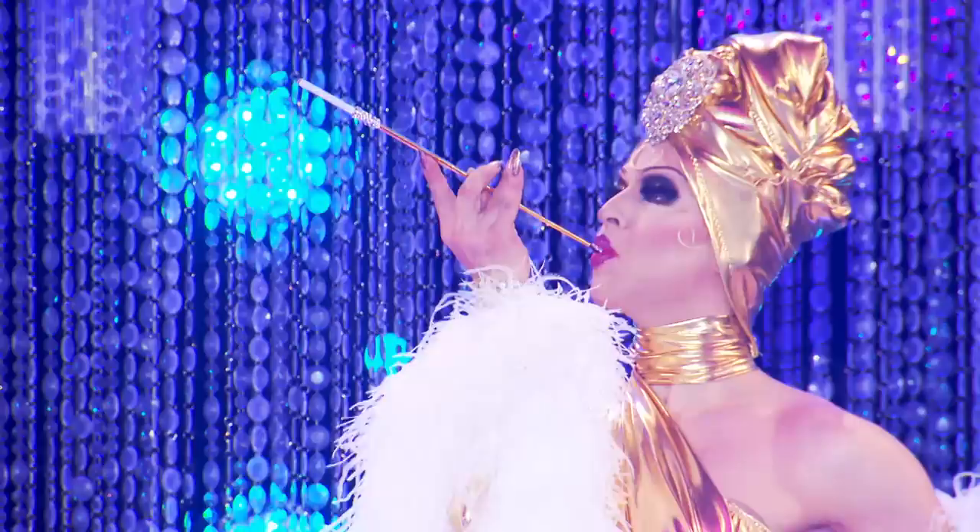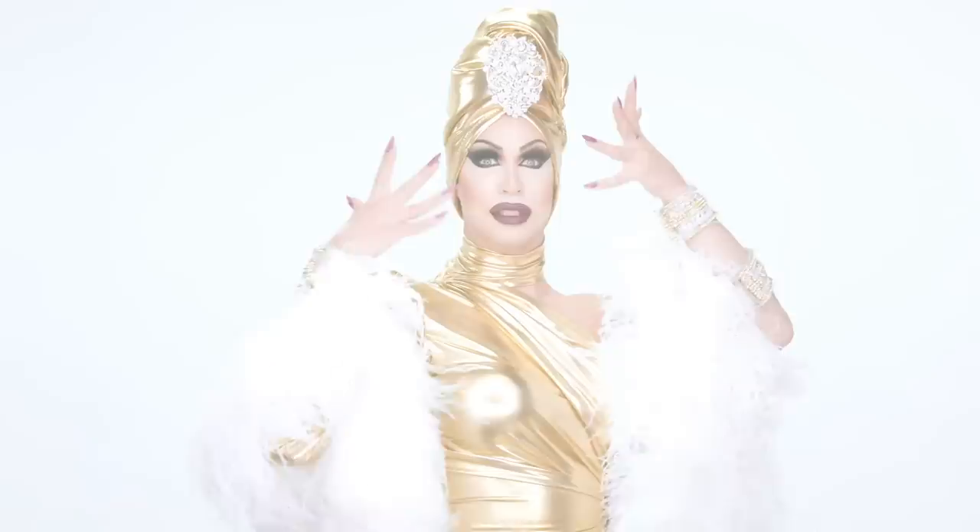Hi everybody, this is Brooklyn Heights from RuPaul's Drag Race Season 11 and today I will be doing a makeup tutorial on my gold look. I hope you like it and stay tuned to see me transform from this to this.